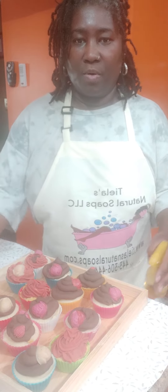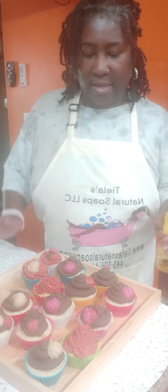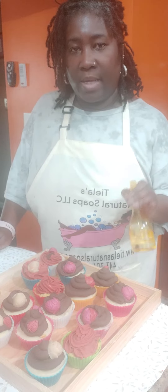Hello, welcome to Taylor's Natural Soaps. Yesterday I made some cupcake soaps and here they are. They kind of look plain even though I got the little strawberry embeds on them.